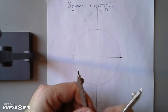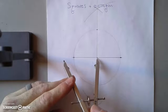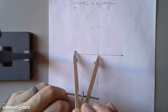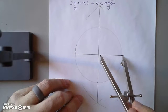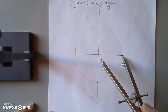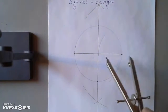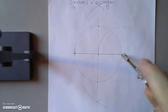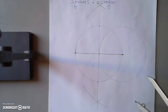Take a compass and set it to the original setting — half of the original circle. Let's dial it in and test it. Now what we're going to do four times is take the sharp end of the compass, place it on one of these four points we've constructed, and make a circle — we don't actually need the full circle, and in future constructions we won't do it, but it's a little easier to see what I'm doing.